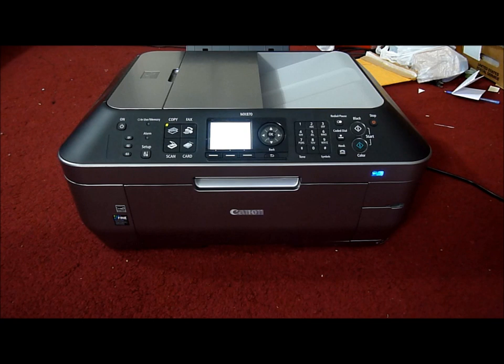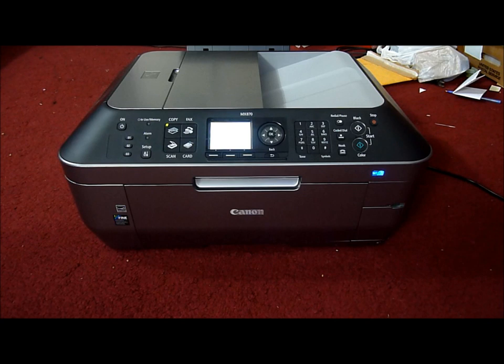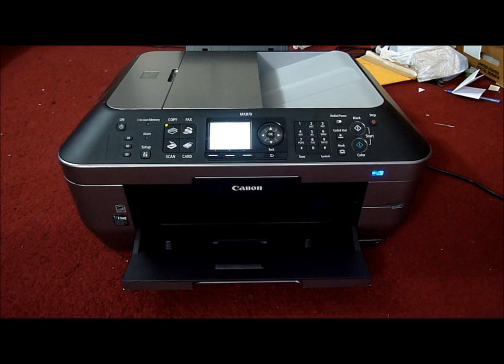It sometimes takes a while to process the data. It's now printing from the PC and the Wi-Fi symbol is blinking. The Wi-Fi setup is very simple — you just press the button and put the CD in your laptop or computer, and it's done. Pretty easy. It also comes with an iPhone app so you can print directly from your iPhone or iPod — just download it from the app store.